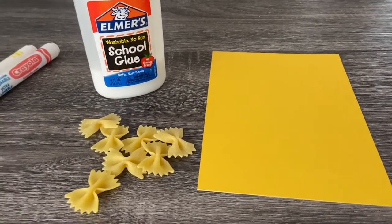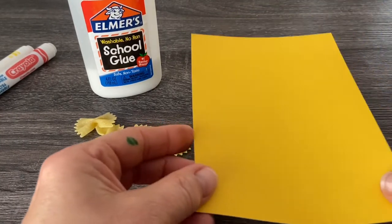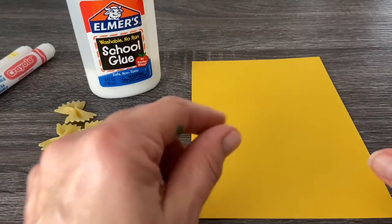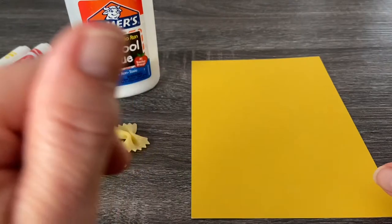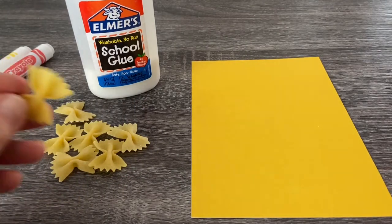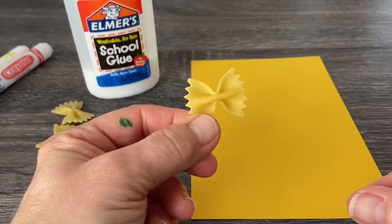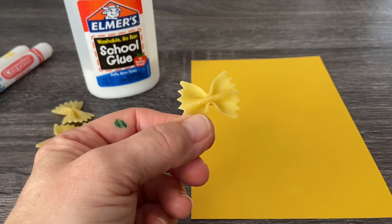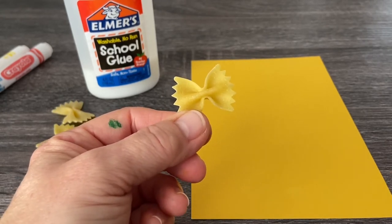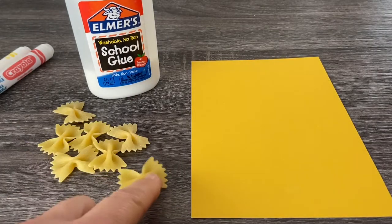So here are the things that you're going to need. You are going to need some paper — it doesn't matter what color. You can use yellow, white, plain paper, lined paper, whatever paper you want to use. And then you're going to use some bow tie pasta. Today we're using bow tie pasta, but I'm also going to do another video with a different kind of pasta, just in case you don't have bow tie pasta at home. But this is what we're going to be using for this particular art piece.